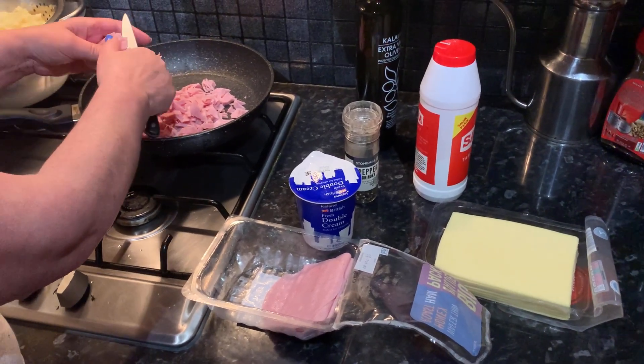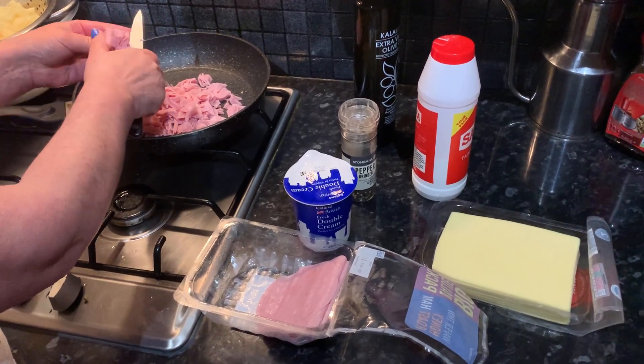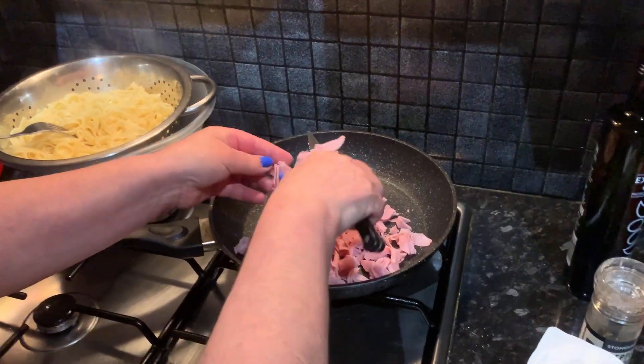Hello everybody, welcome back to another video. Today we're going to be showing you how to make some pasta with double cream, ham and cheese in the oven.